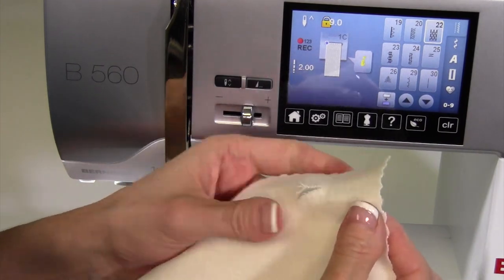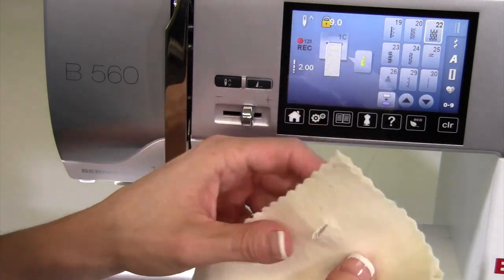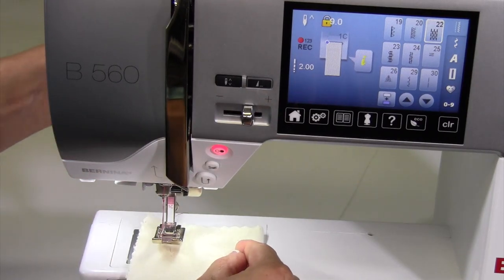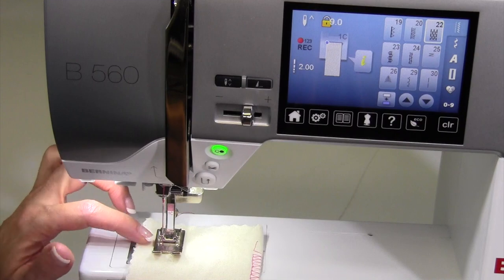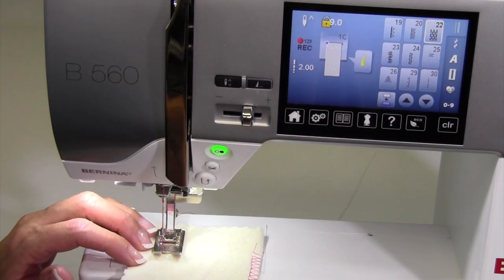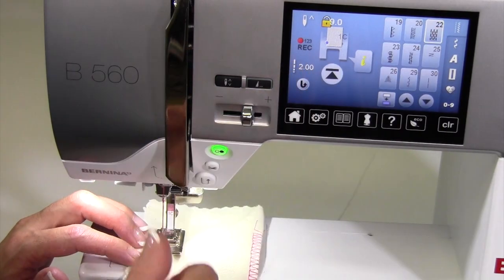I'm going to just open up a little hole here. Of course, some interfacing behind it — I'm going to lay another piece behind this right now. What we're going to start off with, it recommends foot 1C. Notice the corner it starts in — it's in the upper left corner. I'm positioning my needle in the upper left corner of my ripped area, and as I stitch forward the first time, it is recording my length.